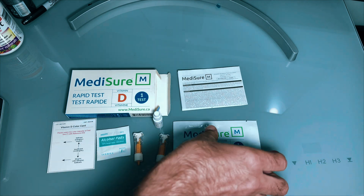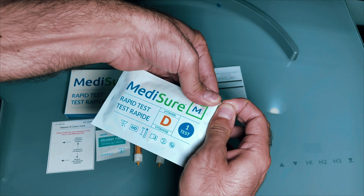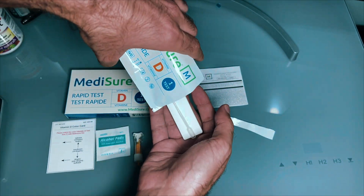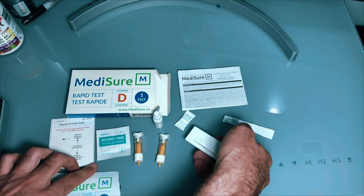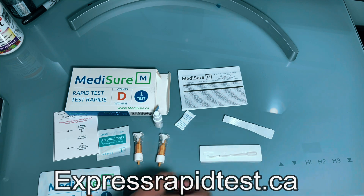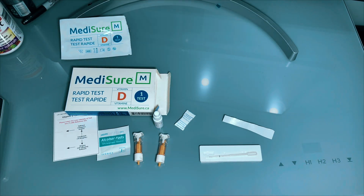Hey guys, welcome back to my channel. In this video today we're going to be taking a look at this Vitamin D rapid test. It's by MedAssure and it was sent out to me by expressrapidtest.ca. They actually sent me two kits to test out, and I thought, hey, why not — this is definitely something relevant.